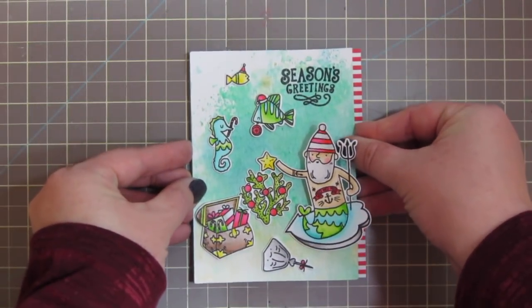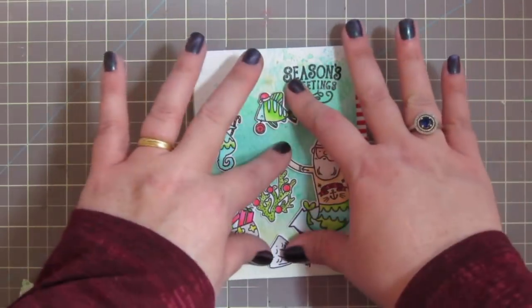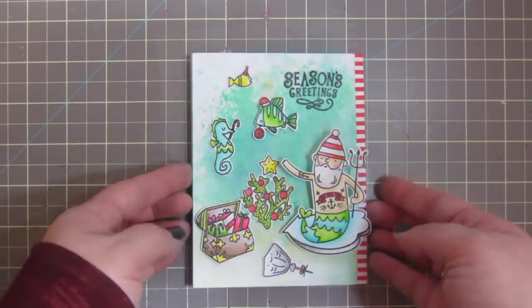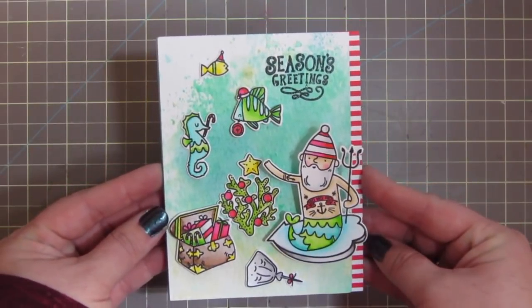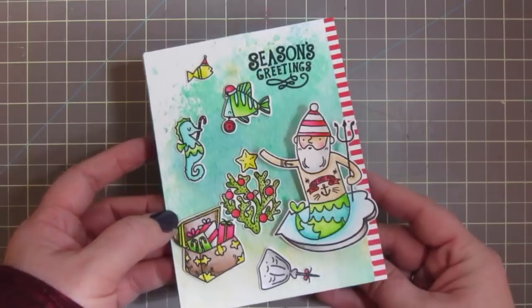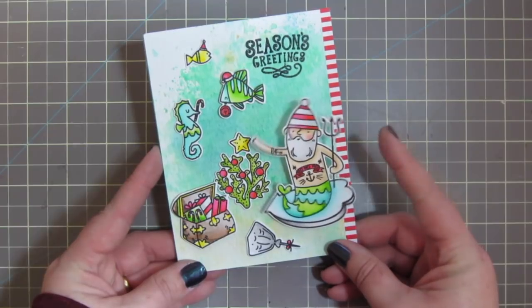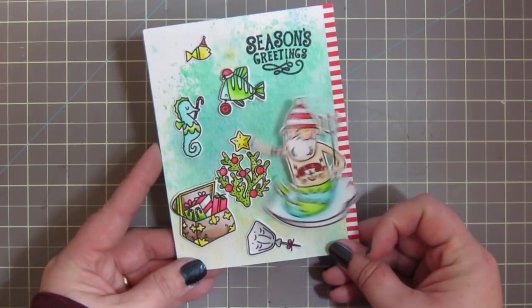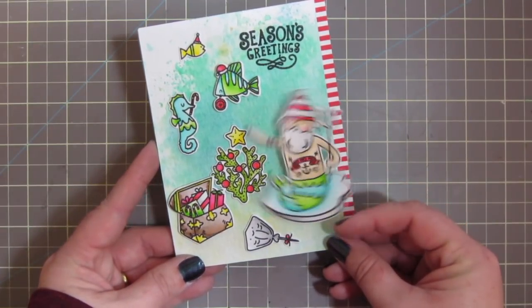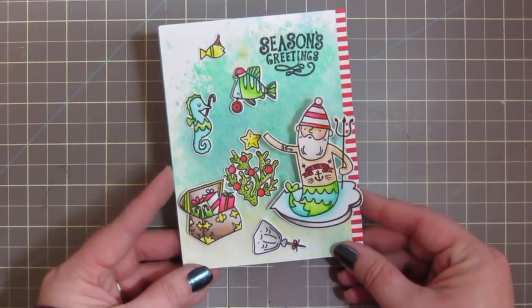I added Scotch 3M foam tape to the back of the focal panel, lined it up nice and straight, and pressed it down into place — that completes the card for today. I decided not to add any additional embellishment since it's going to my brother; I wanted to keep it a little more on the masculine side. And there's one last look at that Action Wobbler — it looks like he's putting the star on the coral Christmas tree. So fun!